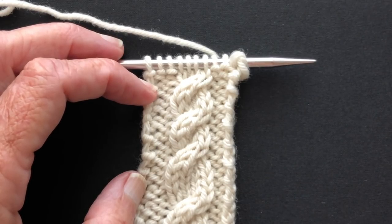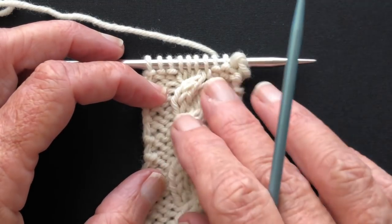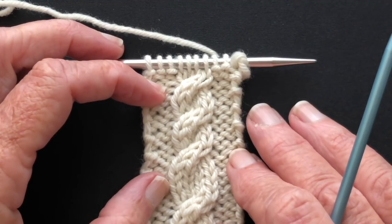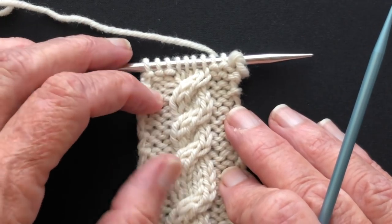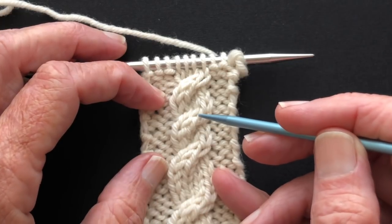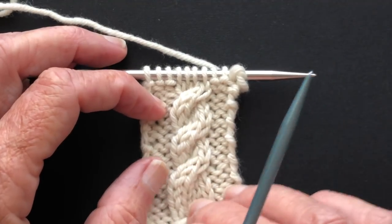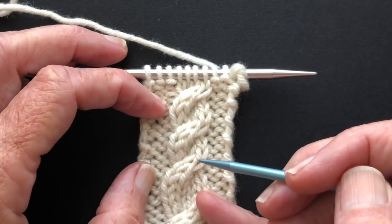Hello and welcome to my YouTube video. My name is Suzanne Bryan and in this video I'm going to demonstrate how to recognize the row where the cable crosses. When you're working ropes or cables, you cross them at designated intervals, and in order to know where to do the next crossing, you need to be able to count from one to the next — so you need to be able to identify where the actual cable crossing is.